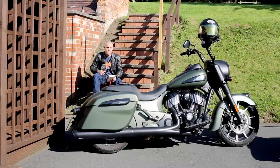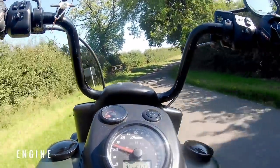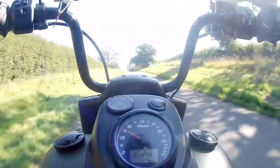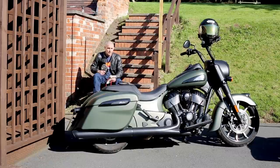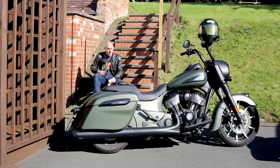There is a standard Springfield which comes in at about £21,000. This Dark Horse has got the Thunderstroke 116 cubic inch engine — that's a 1890cc lump of American muscle. It's not terribly powerful; as with all big American V-twins it's pushing out probably just around 100 horsepower. But horsepower is really not where these bikes like to play — it has a claimed 168 Newton metres of torque, which is stump-pulling. It's less than the Triumph Rocket 3 but probably more than anything else you've ever ridden.